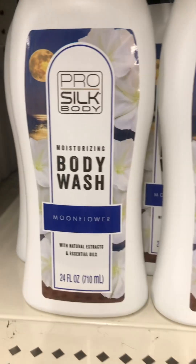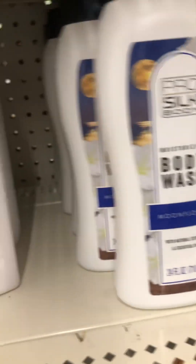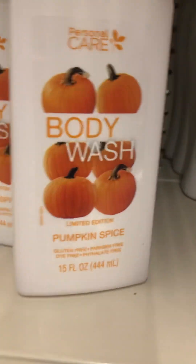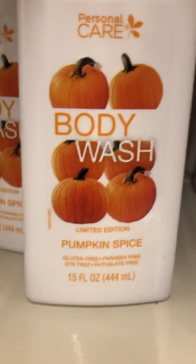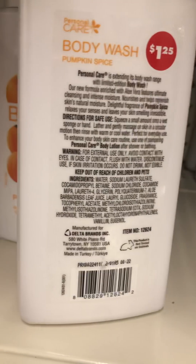I don't know if you guys have tried this before — it's something new that I just stumbled across. They also have a body wash here — this is the pumpkin spice. This is my first time seeing it; I don't know if you guys have seen it before or not.